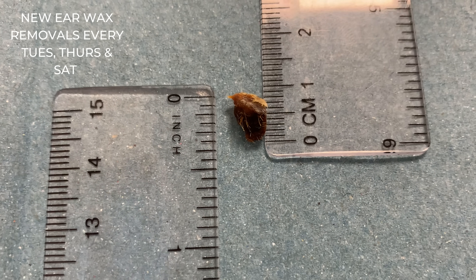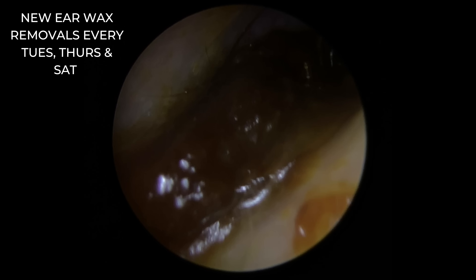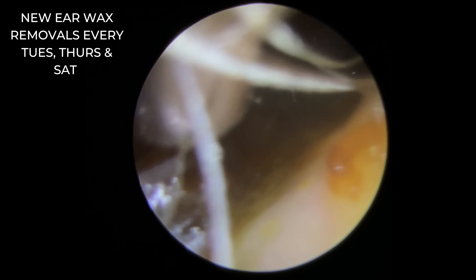Wax that's darker tends to oxidise a little bit more, so it tends to be a little bit harder. Now this is the second patient in the compilation — talking about darker wax. Look at the colour of this. A very, very dark colour wax.